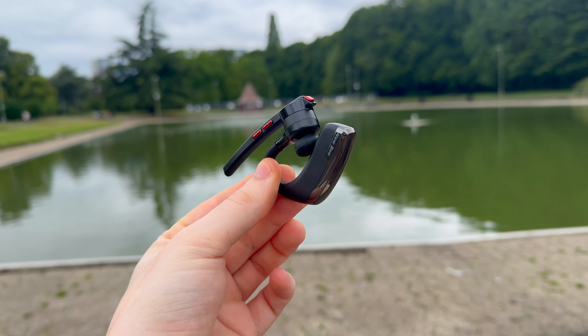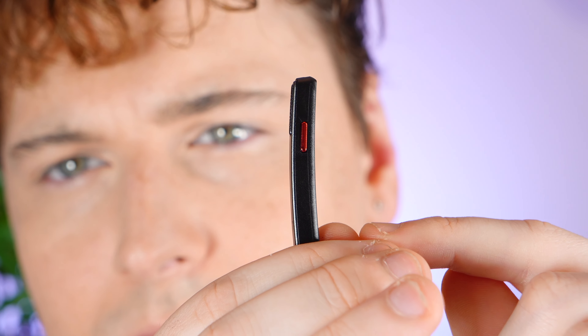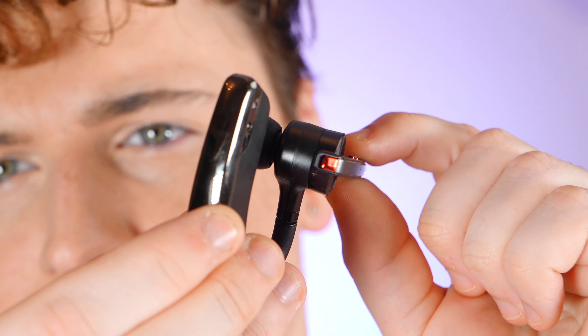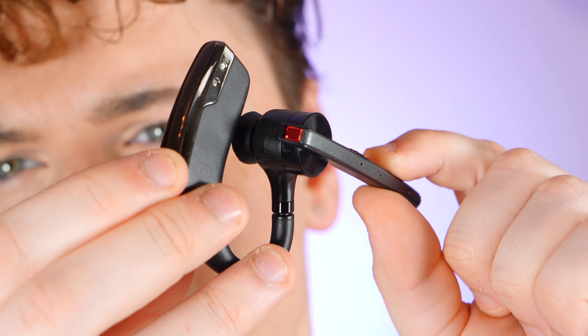In terms of controls, I have to admit they are well thought out. It features a multi-functional button, dedicated volume controls, and a handy mute button. At first glance, the placement of these controls seems intuitive, but there's a bit of a caveat. The multi-functional button, which is crucial for answering calls and controlling your music, is located behind the ear. This placement is less than ideal, making it somewhat tricky to press without adjusting the headset itself. It is a bit of a design oversight, but it's nothing serious.